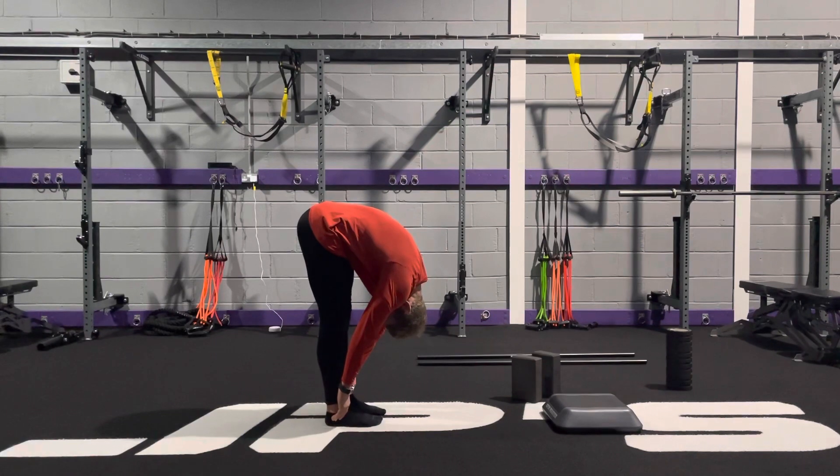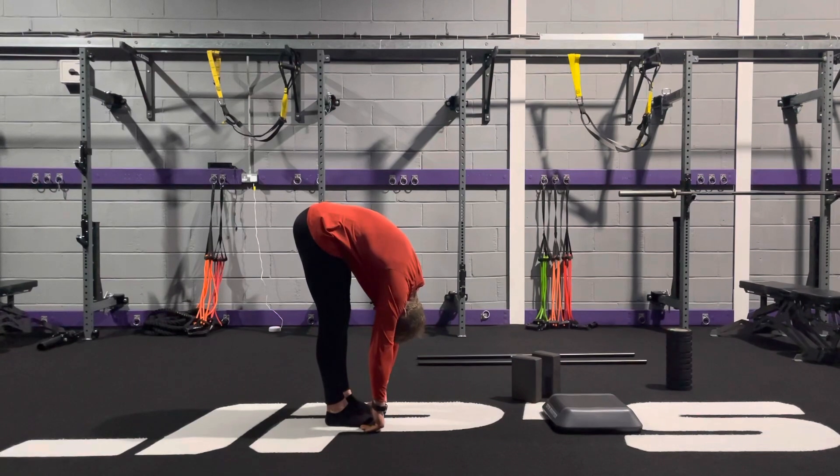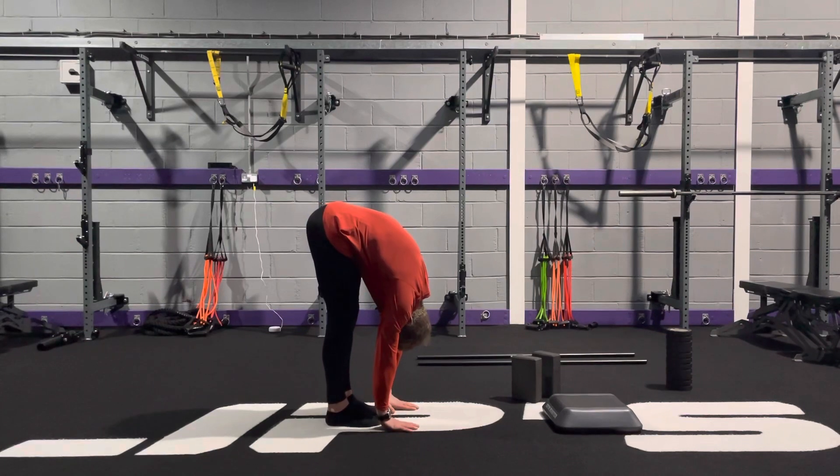As we get to this point, we're trying to get the lower ribs as close to the thighs as we can. Watch my shoulders — I'm going to contract and flex my shoulders. This is when we bring the hands above the head. I'm going to keep my hips stacked over the knees, and if I can, I'm going to push my palms into the floor.